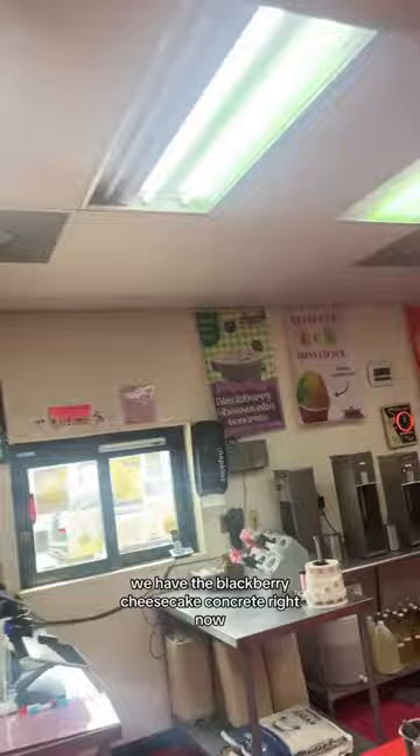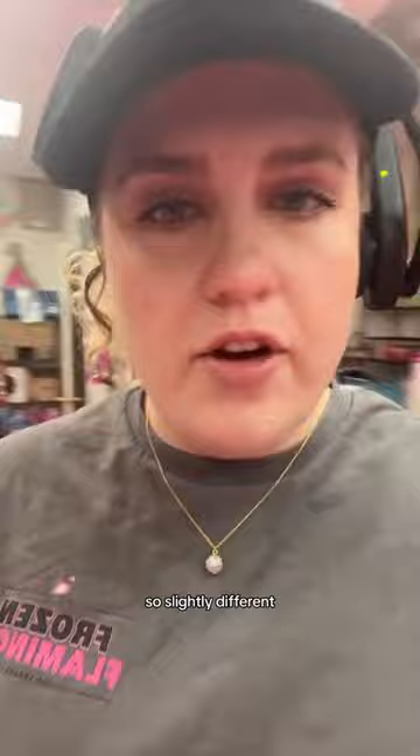Okay, we're making this medium shake, blackberry and cheesecake. We have the blackberry cheesecake concrete right now, but we're doing this in shake form, so it's slightly different.